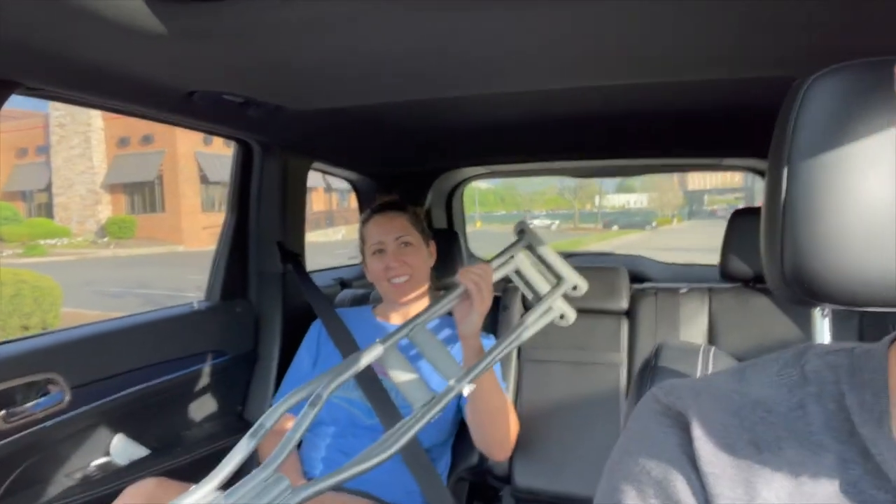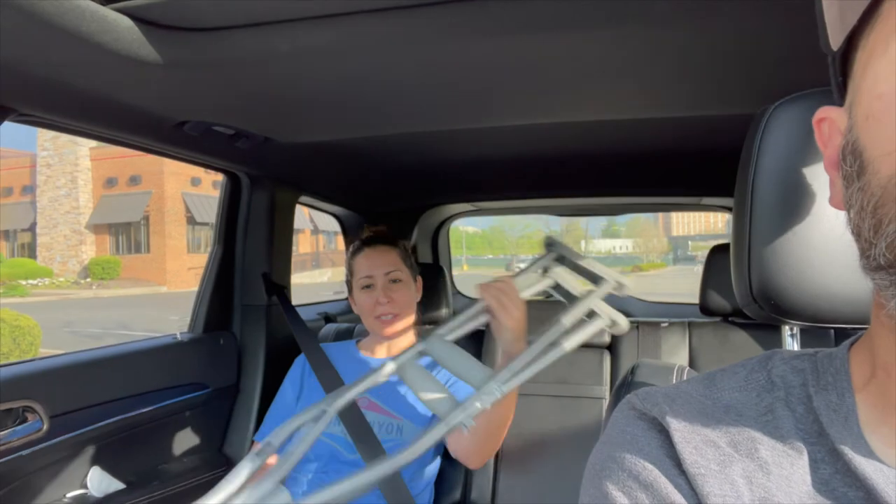I'm officially mobile again. Nothing's going to stop me now.